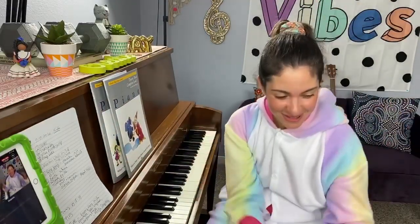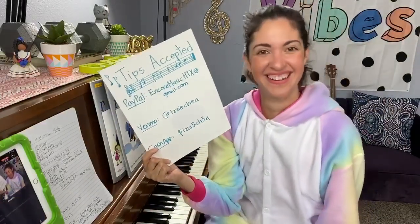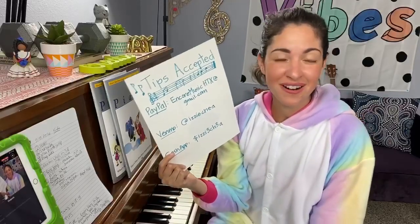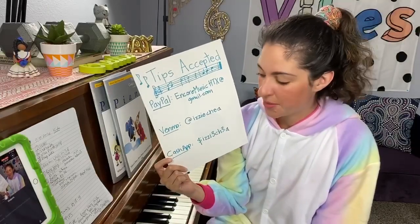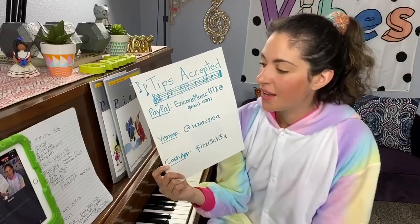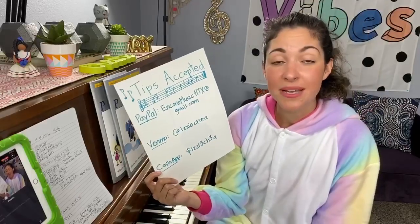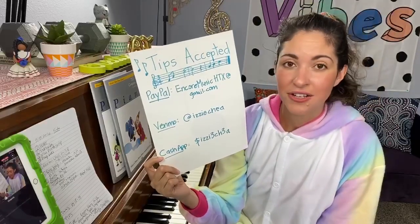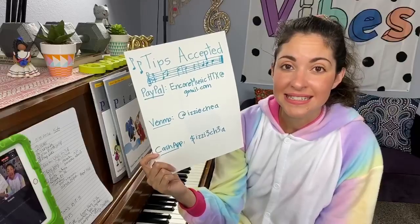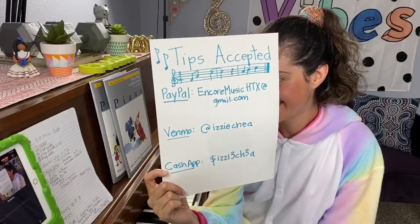Thank you so much for everything you guys are doing. I am accepting tips! If you find it in your heart to keep these lessons going, I would very much appreciate a virtual tip. I accept PayPal — my email is EncoreMusicHTX at gmail.com. I accept Venmo — my username is Izzy Chia. And I also accept Cash App — my username is I-Z-Z-I-3-C-H-3-A.